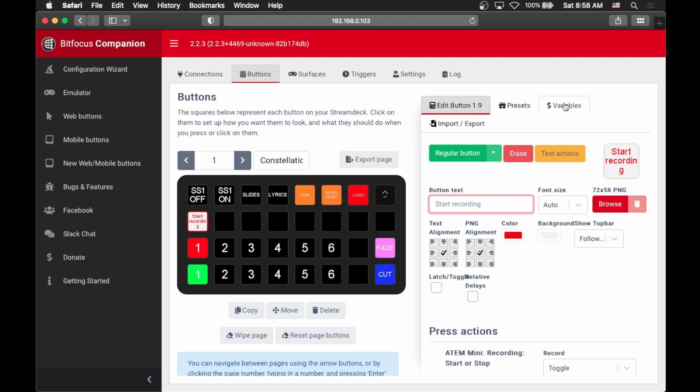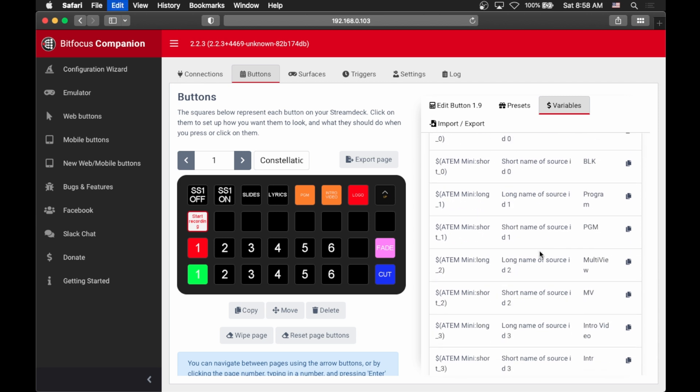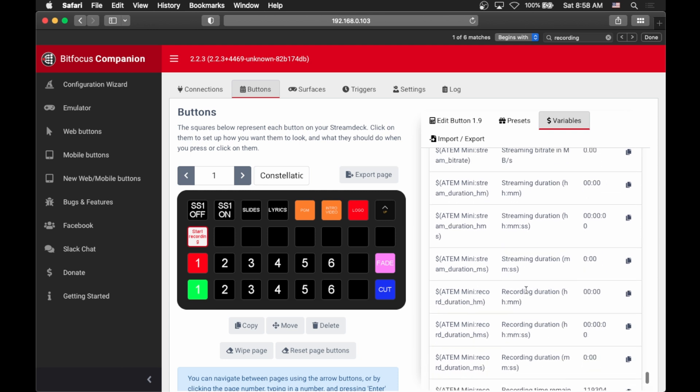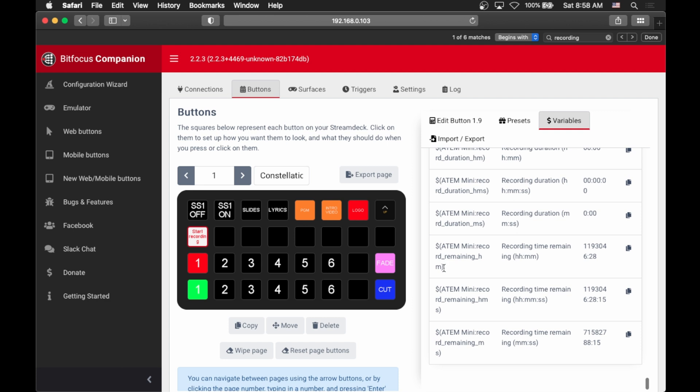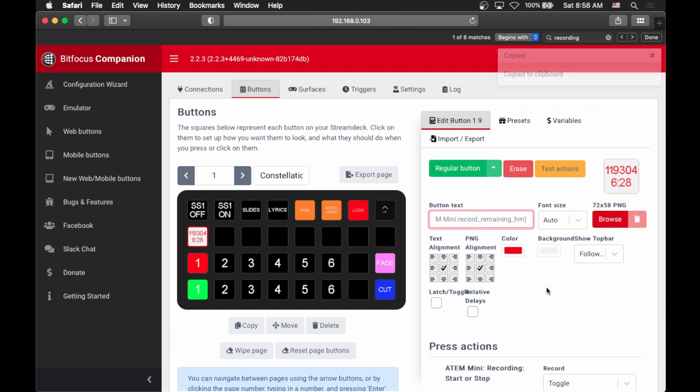Now, this button text doesn't really make sense here. You can go into variables and find the ATEM Mini. Variables are things that will display statuses based on the device that Companion is controlling. For example, if we want to show if something is actually recording, we can find a variable for that — we can get variables that show the recording duration in different formats, recording time remaining, or the status of our recording. You copy this variable and dump it into the button text, and you can see how this could be really powerful — you can actually set up certain buttons just to be status indicators rather than actually control things.